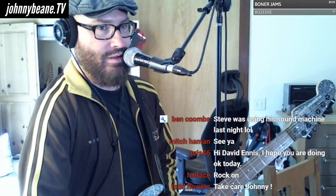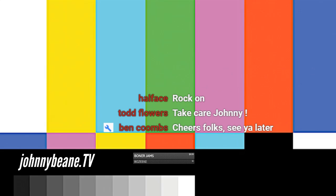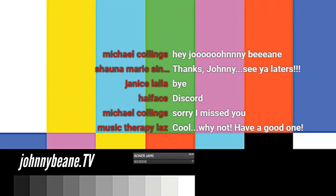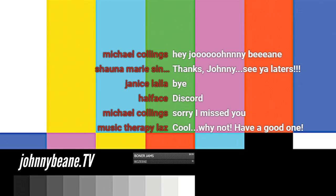Thank you, everybody. I am out of here. Hope I said hello to everybody. I got to split, I got to go. All right, I'll see you guys later. JohnnyBean.TV. I'll see you guys later. Thank you.